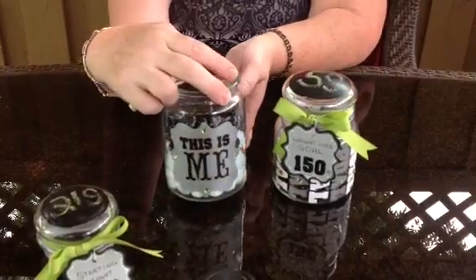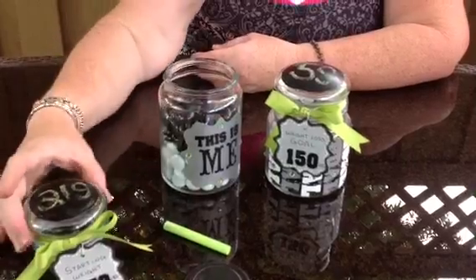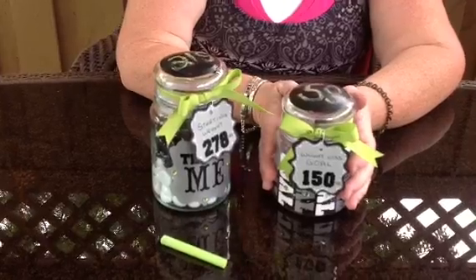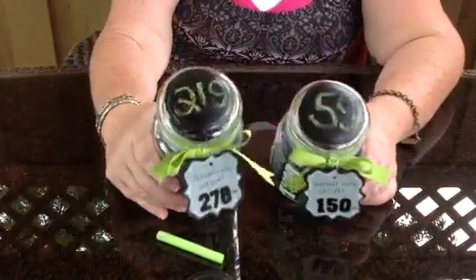There are a lot of different ways that you can do it. I saw another lady on Pinterest who had just put 'pounds lost' to 'pounds to lose.' So you can decorate it however you want — I just thought this would be fun.